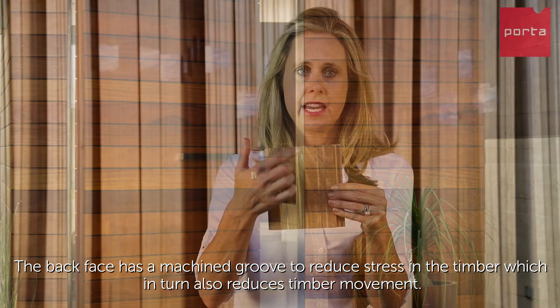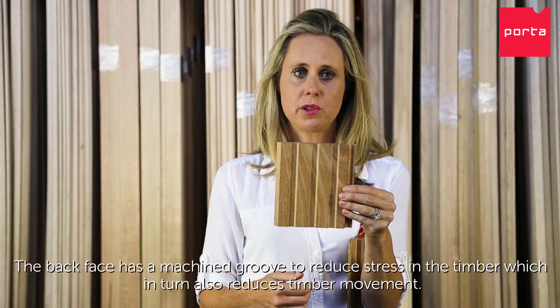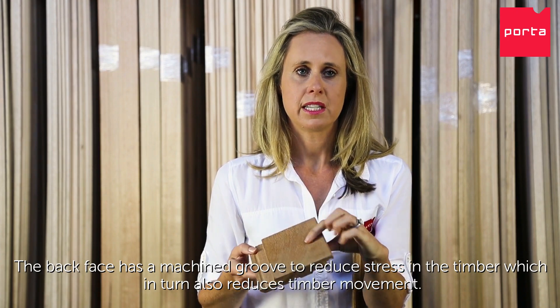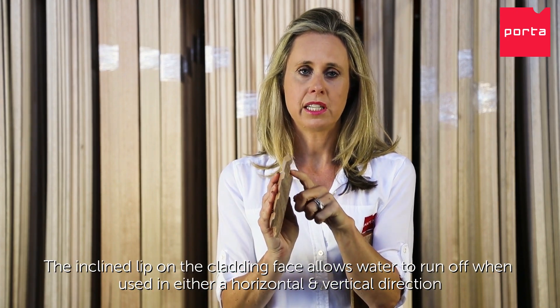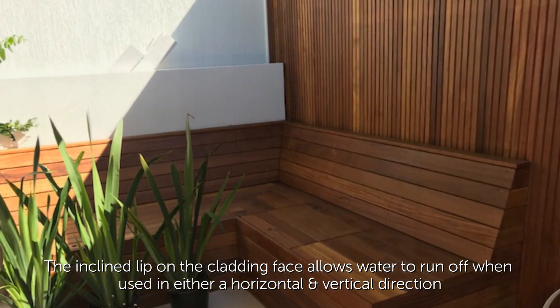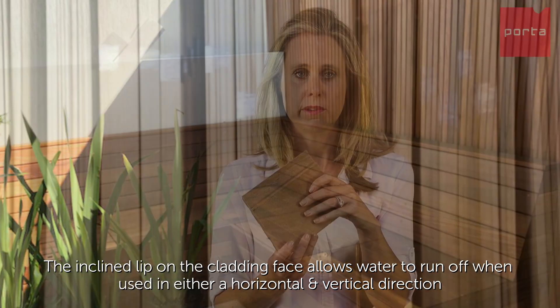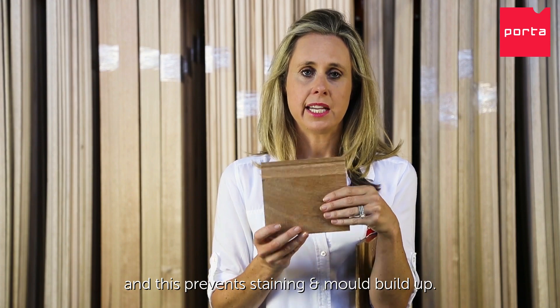The back face has a machined groove to reduce the stress of the timber, which in turn also reduces timber movement. The inclined lip on the cladding face allows water to run off when used in either a horizontal and vertical direction, and this prevents staining and mold build up.